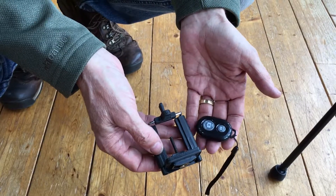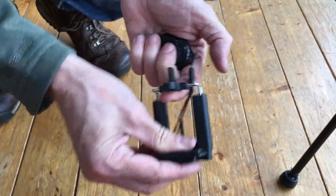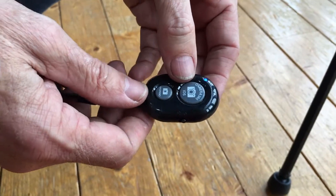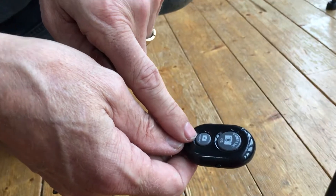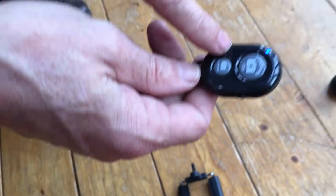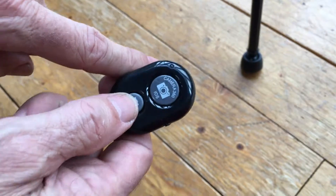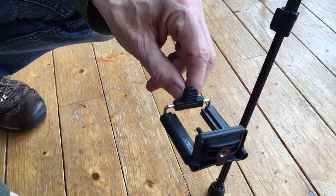A couple of things that come with it: you've got a mobile phone holder, which I'll attach and show you. What's really good is you've got this Android and Apple remote control. I've already set it up with my phone and it was really easy — simply turn your Bluetooth on, go to settings, find the name of the device, pair it, and straight away you can start taking pictures. I'll show you that in a moment.